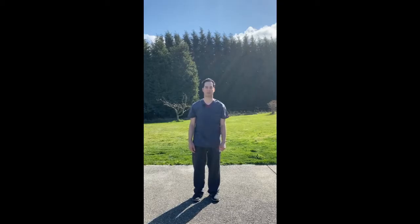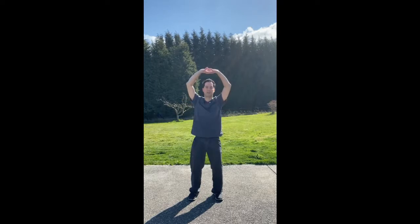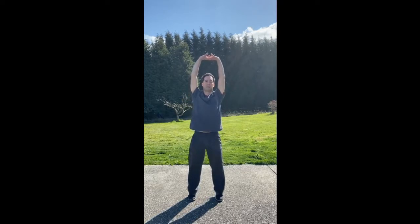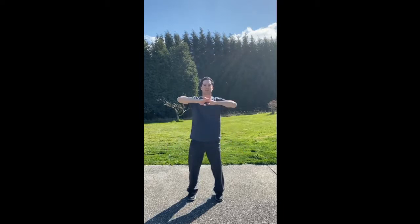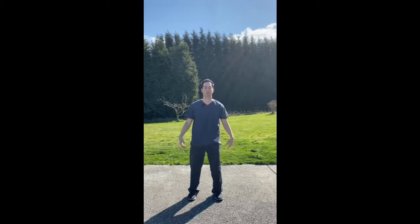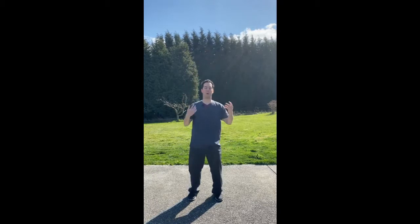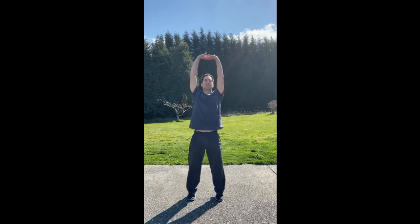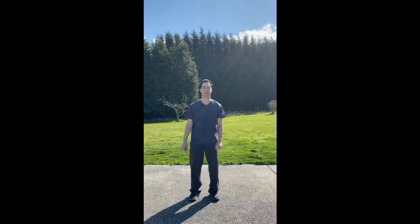Our last movement here is called shake it out, starting in our fundamental posture. We're going to breathe in, raising our arms upward. We're going to interlock our fingers as we come up, extend overhead, come up onto our toes, then we're going to drop down into our heel and shake it out. Breathing in again. And when you're done, just relax and come back to neutral.